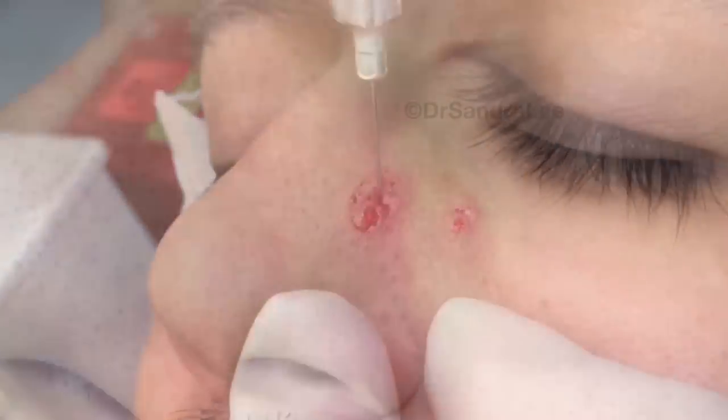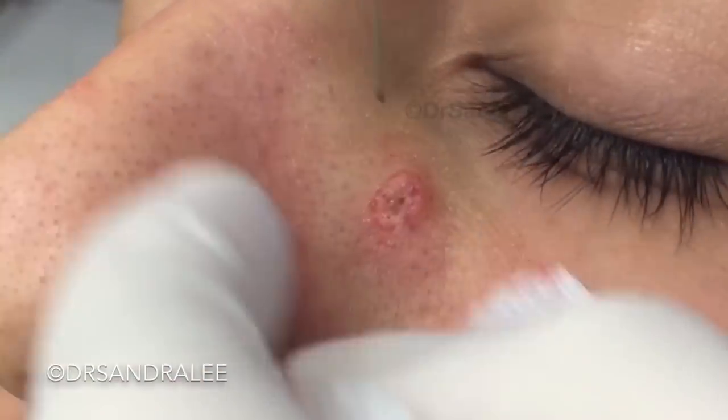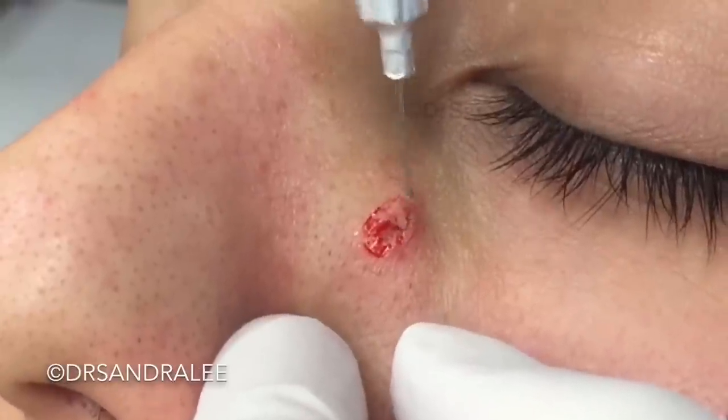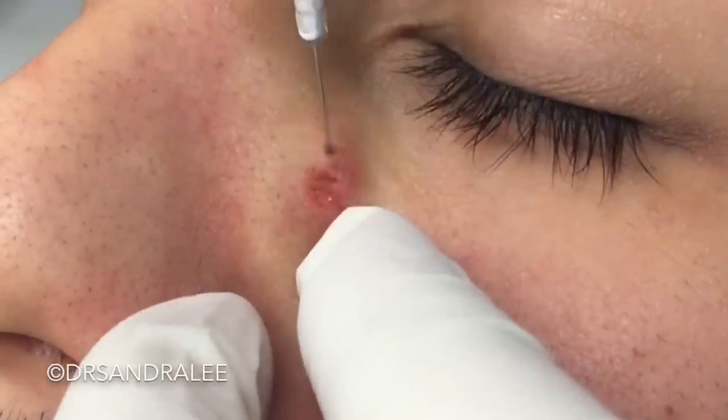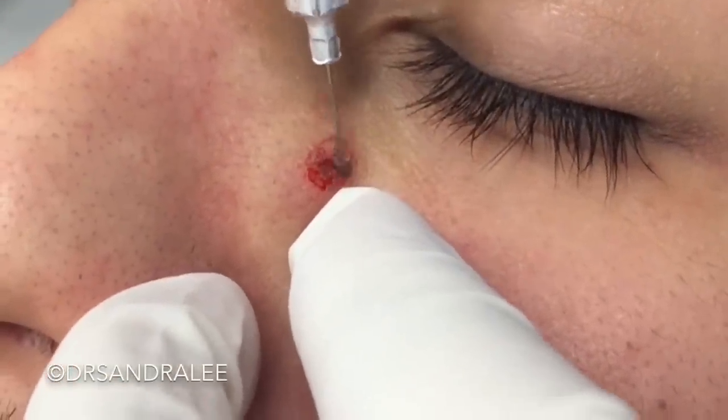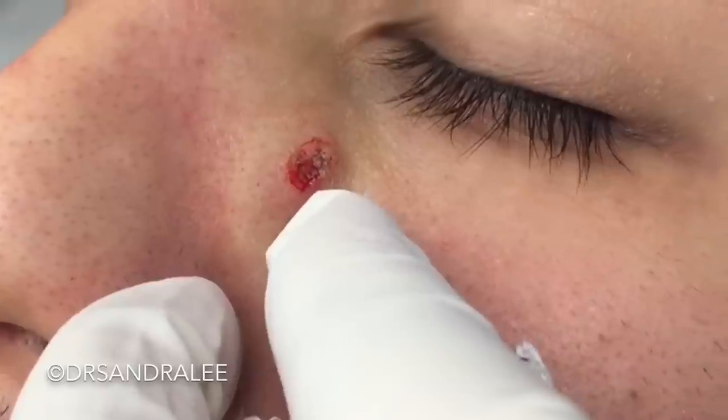There we go. It helps to kind of sculpt the edges a little bit. If I turn it on at a low setting, it kind of helps to get rid of some of the mole cells there too, to make it as flat as we can. So I'm trying to kind of sculpt the edges a little bit.